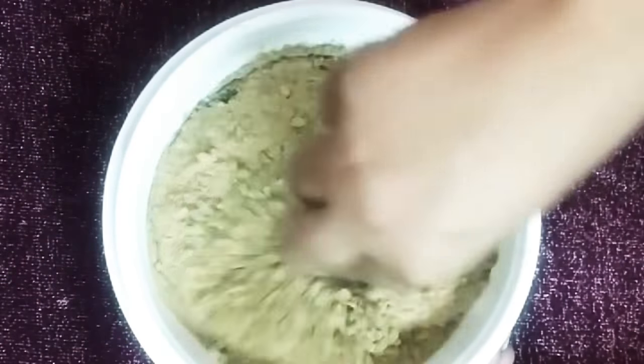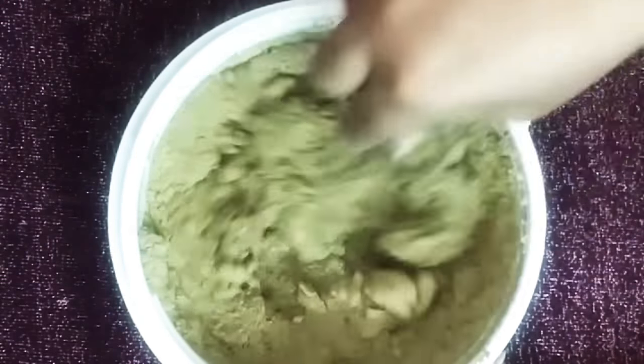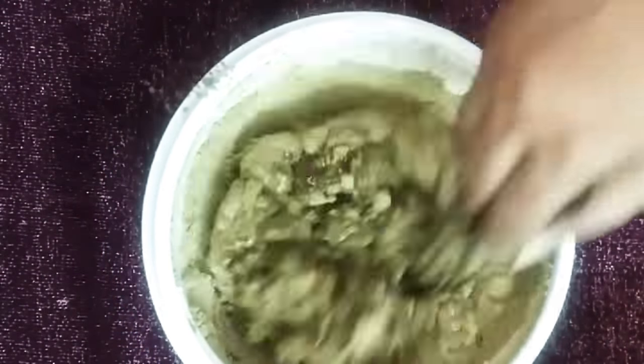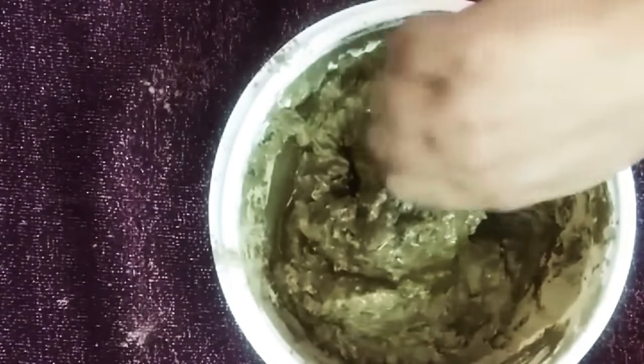Now I'm taking a whisk and mixing all the ingredients together, adding a little bit of water in between so I can get a pasty consistency. You can use this mixture in two ways — either as a henna or as a conditioner.